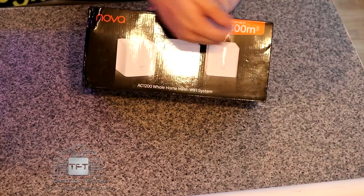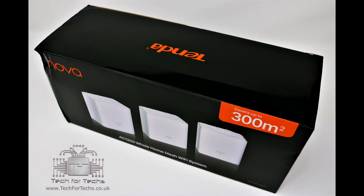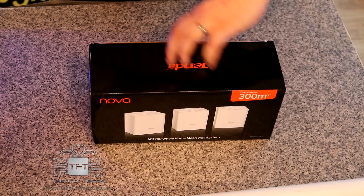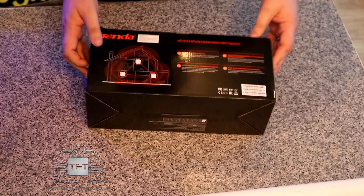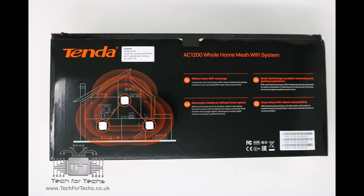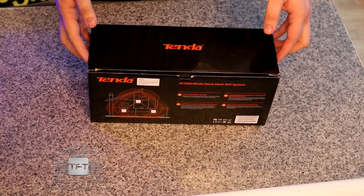On the front of the box you can see it shows the three boxes, and it's got the name so you know what it is straight away. It doesn't specify it's made by Tenda on the front, but it does on the top. On the reverse side you can see the boxes positioned around the house, showing roughly how it's set up.